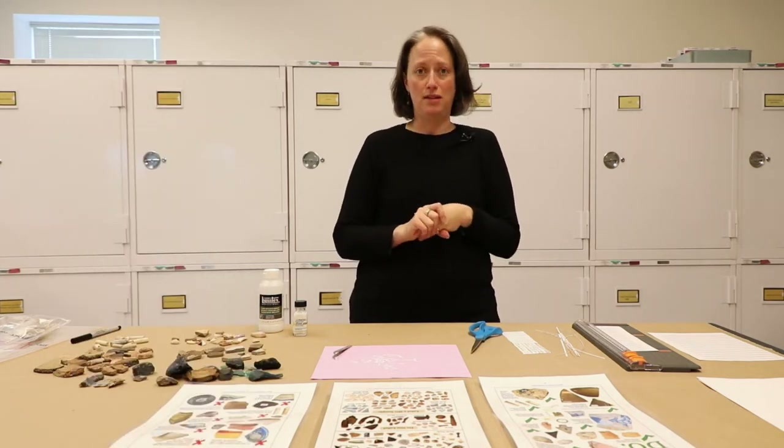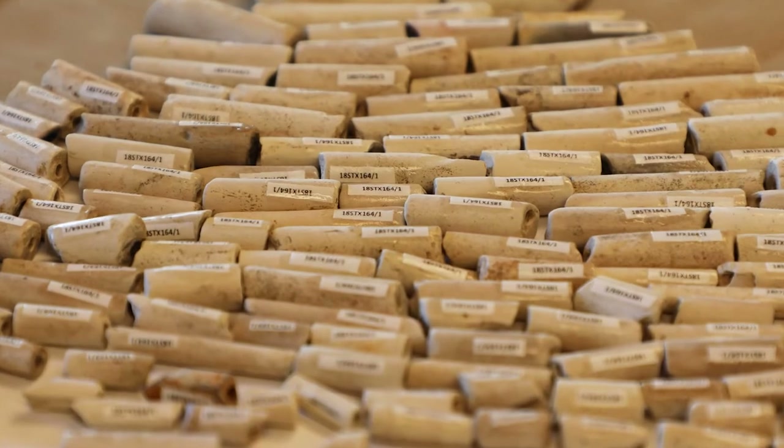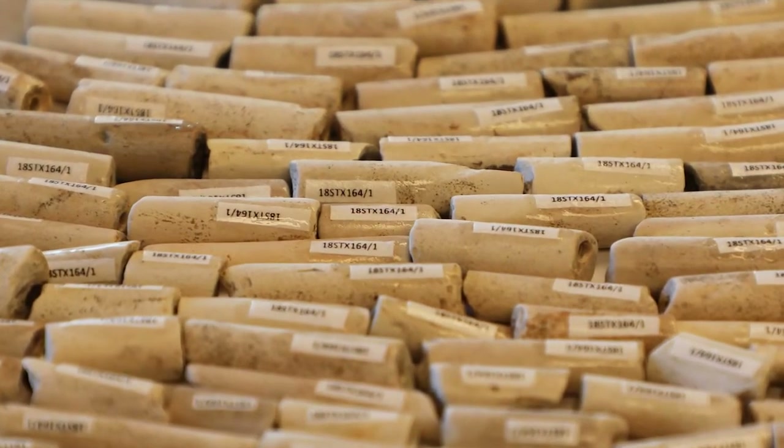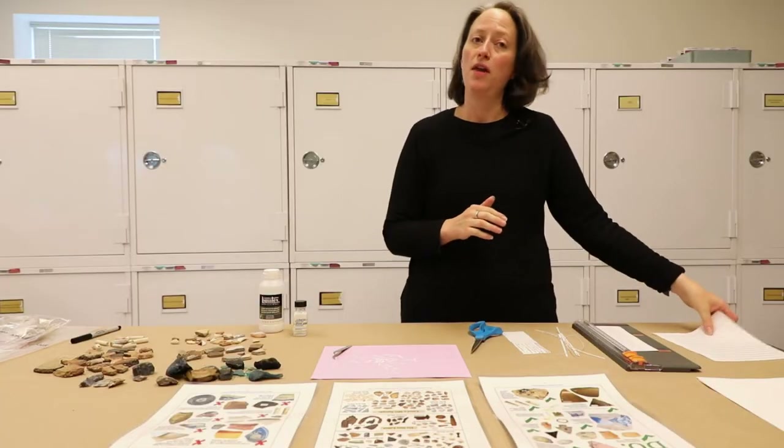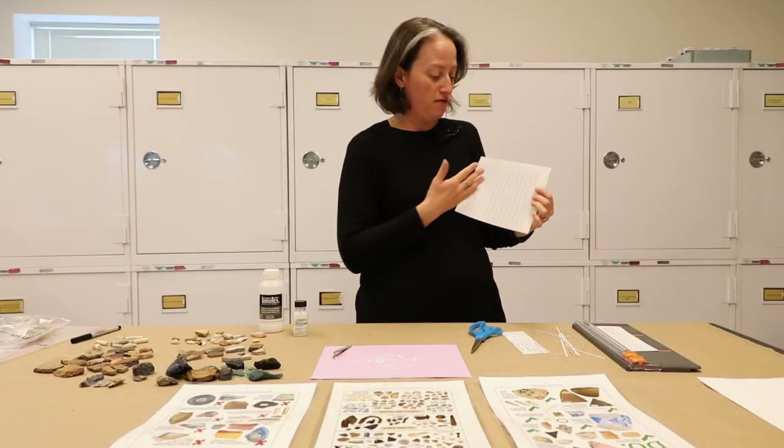You also have to choose the font size wisely. Four or five works well for this process because you want it to be as small as possible but still readable. The labels we're using for this demo today, done in an Excel spreadsheet, are Calibri font size five.